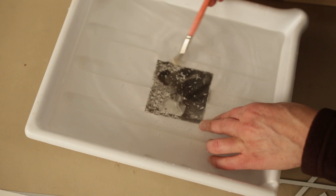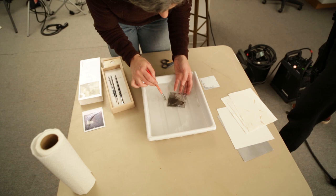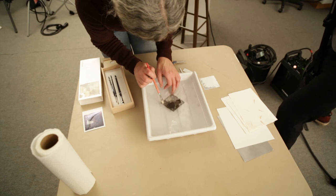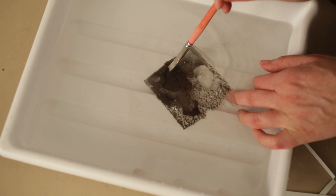This creates a bit of a mess in the water. Sometimes I do this with two trays of water — the first tray is where you put the image in and all the white stuff comes off, then I'll have a second tray of clean water to transfer it to after. You can see it starting to lift off right here — it does it quite suddenly, it just starts to come off.